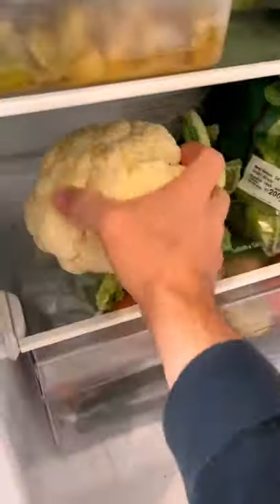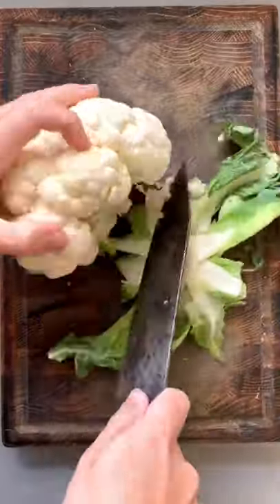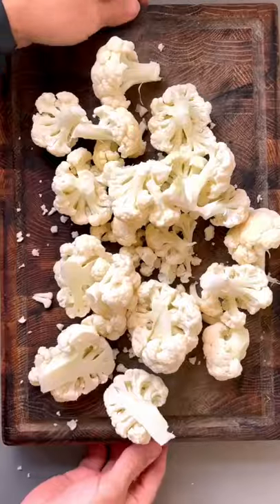Let me show you how to make these super easy cauliflower wings — so good. Obviously we need cauliflower, so grab that and chop it into florets by taking off the stalk and then peeling away.